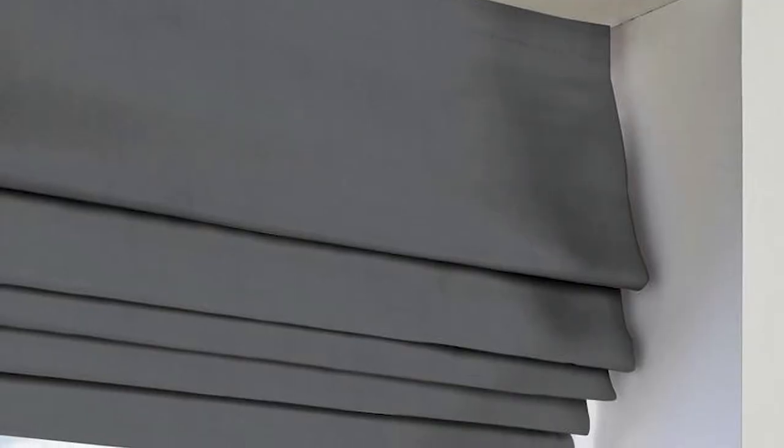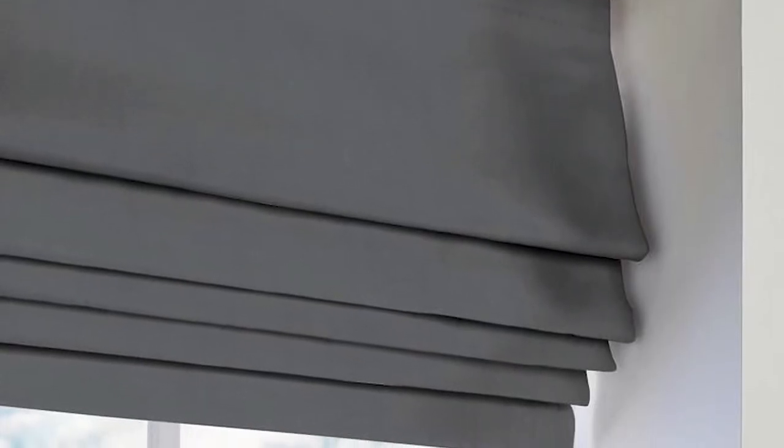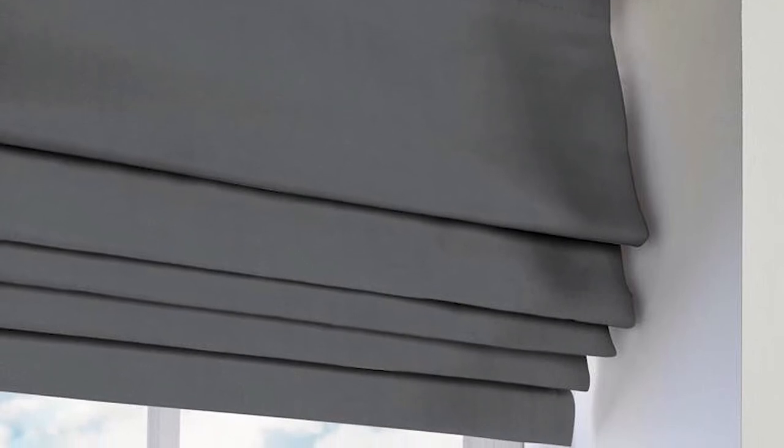A Roman blind works as one piece of flat fabric, which gradually folds as the strings are pulled. Roman blinds are pleated so that when they are opened, they form neat formal folds, and when they are closed, they lay flat — a clean and minimalistic look. These allow you to lower the blind to protect from the glare of the sun. The pleating style gives plenty of option between open and closed, depending how low the sun is.